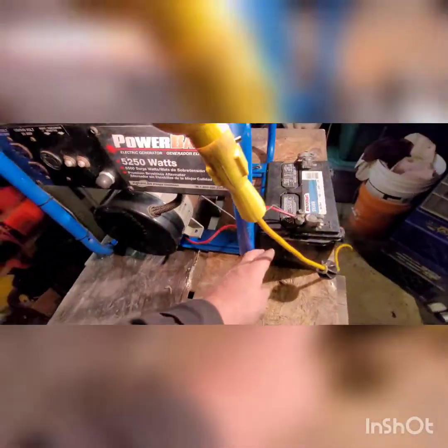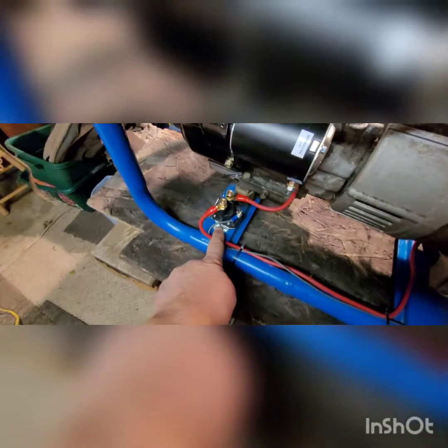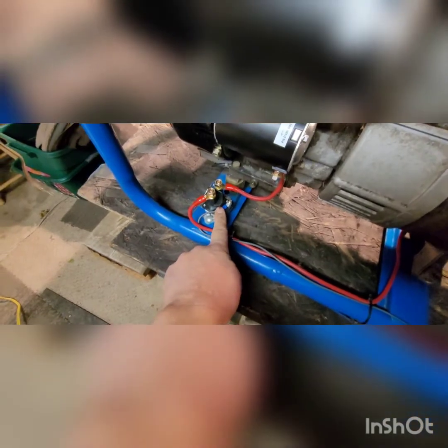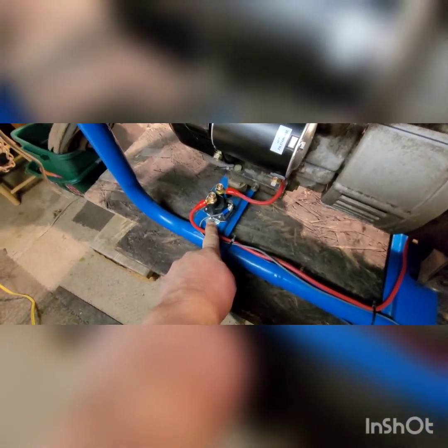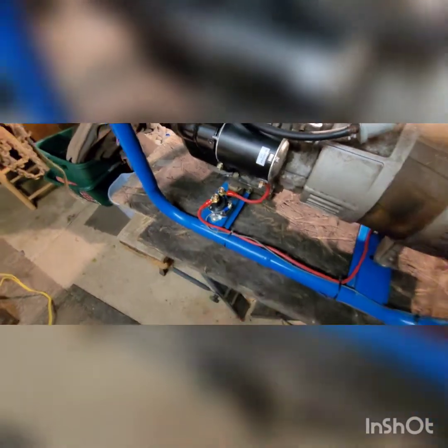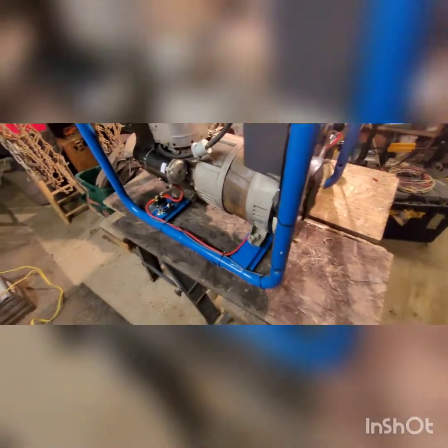This wire goes to the switch and out of the switch to the battery to give you power. I'm using a car battery to do this, and I just ground it to the frame. You've got to make sure you have a ground — I scraped the paint away so you can ground your battery. This piece also has to be grounded because it's just positive coming in, and it gets its ground through the frame. When you push the button, it engages the solenoid to send power to the starter and turn it over.